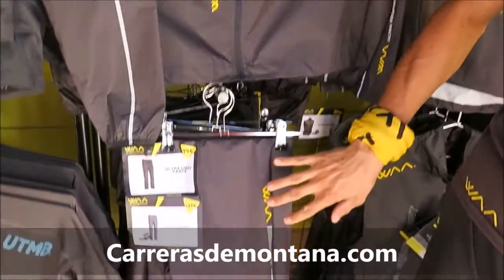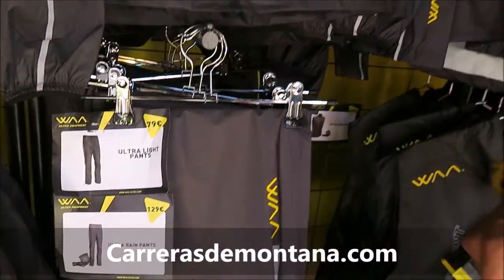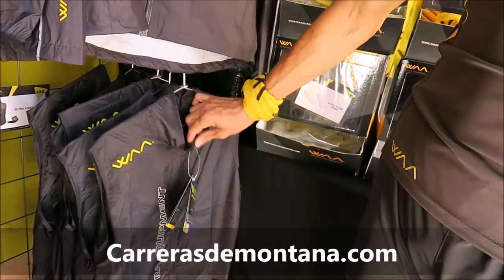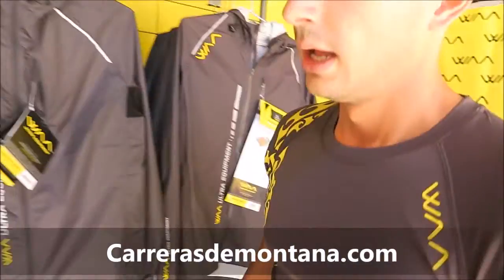We have the pants in the same fabric — the rain pants and the light pants. We can also see the vest without any sleeves. It's a very compressive jacket too, and very light.